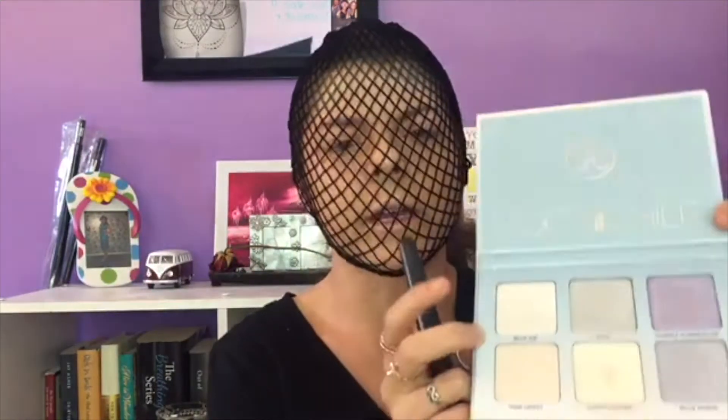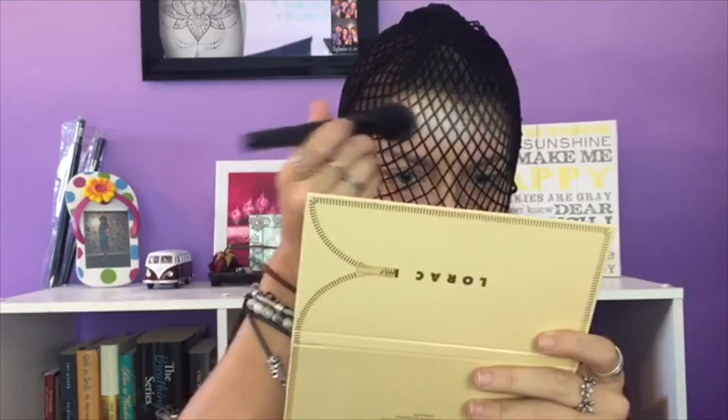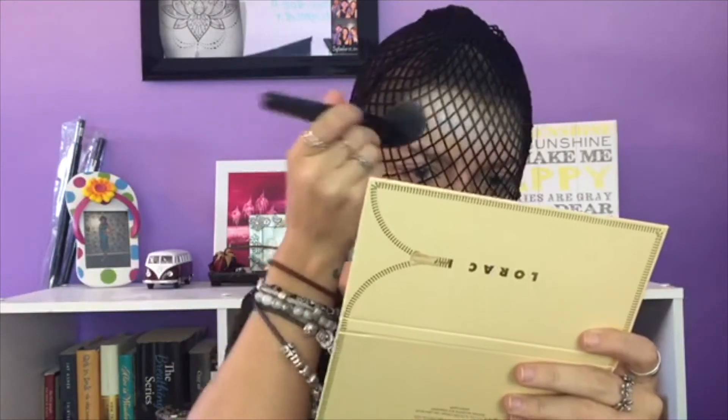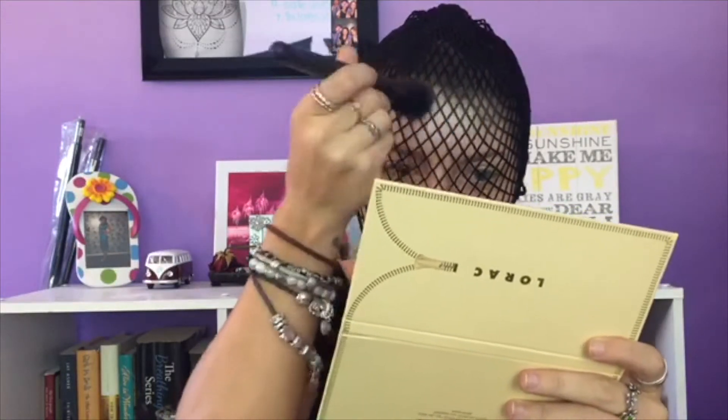Now I'm going to be going in with Blue Ice and going a little bit lower than where we put Lucky Clover. When you're doing this you want to make sure that you're going in stippling motions — you don't want to rub.